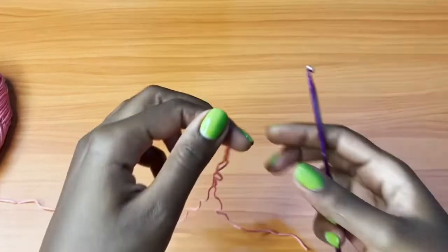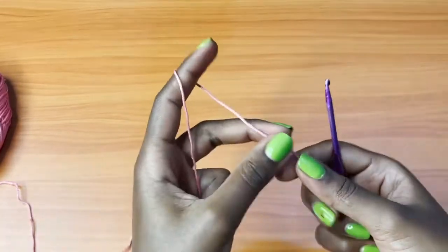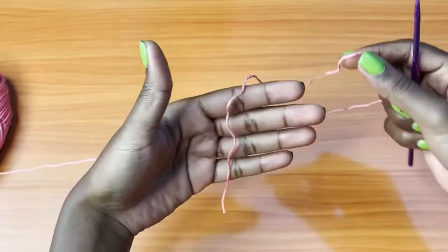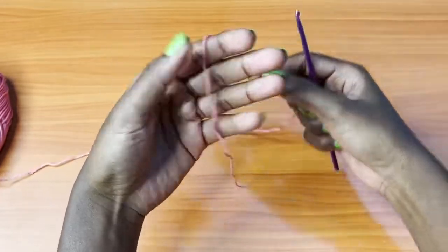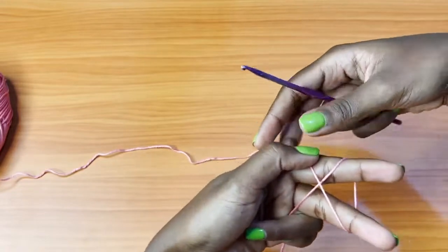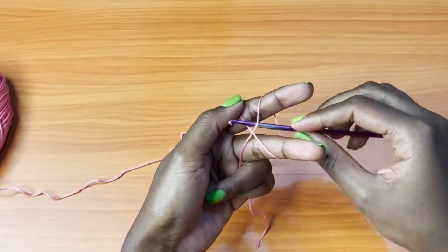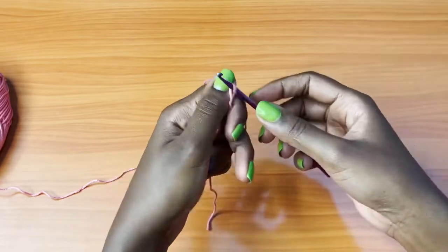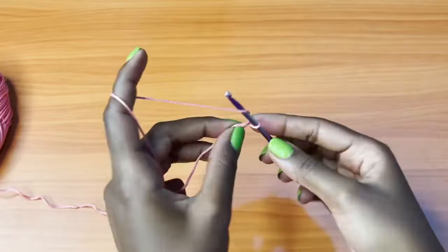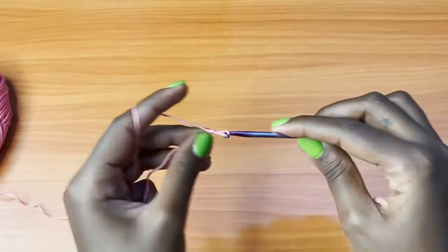Grab your yarn and we're going to make a magic ring. Wrap it around your two fingers like this, then go down and pull through and hold. Now you're going to chain five.